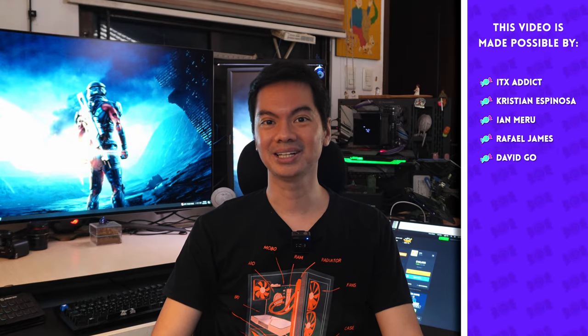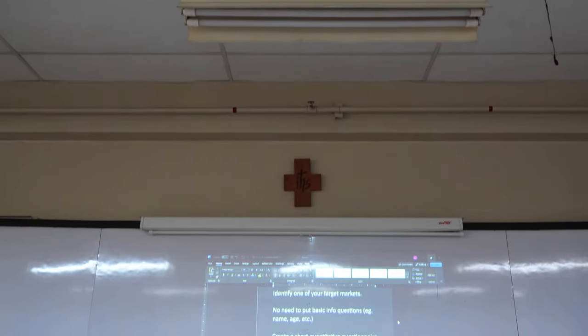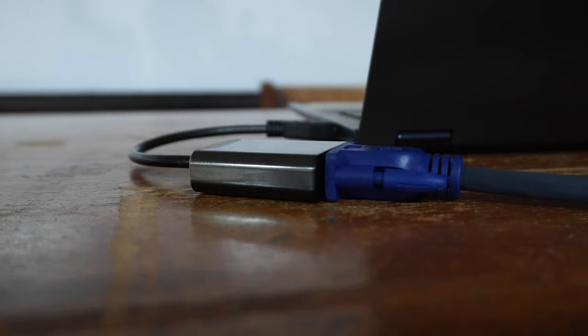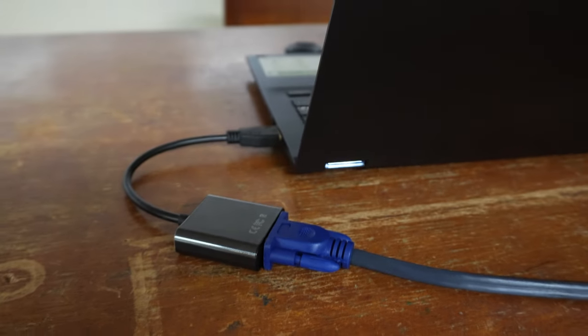Hey internet! Some of you might know I teach a college class part-time. The school has a budget, but the classroom projectors are old — like VGA old. This is the only part of my life where I still use a VGA connector. And since no modern device has VGA anymore, I need a VGA to HDMI adapter, which makes the connection very sensitive.